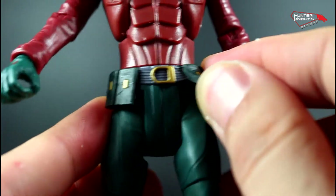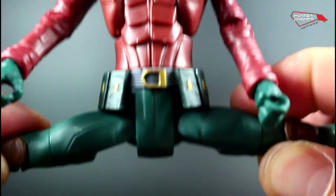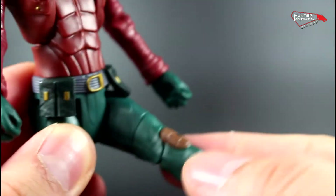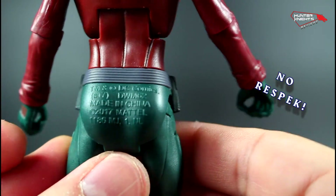You can see the details on his belt — the belt is made of soft plastic and it doesn't hinder the articulation at all. The guy can do full splits. And of course he can kick forward. They put the trademarks on the man's butt — yeah, because they own the butt.